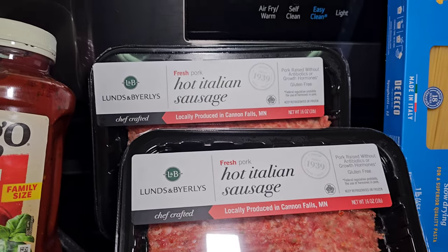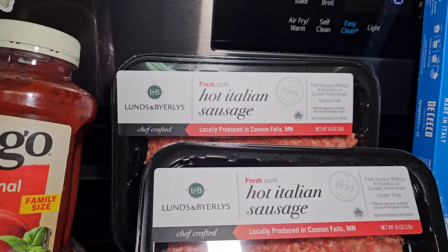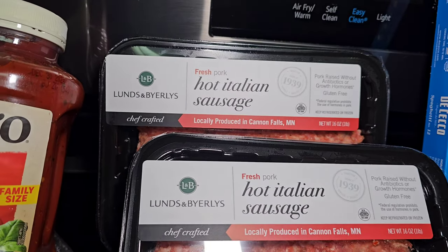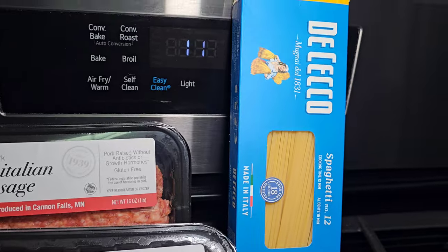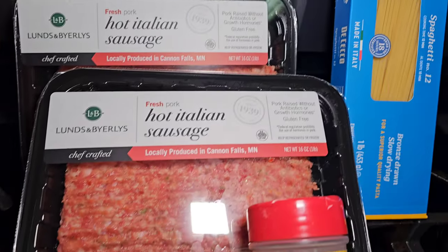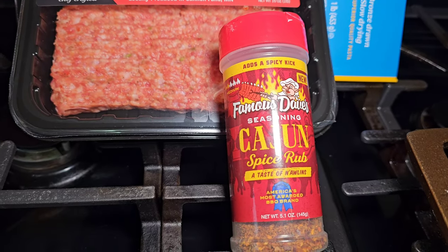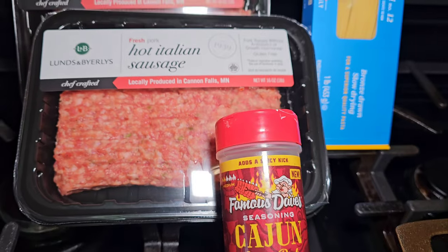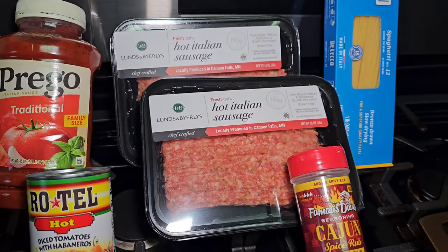If you live on the east side and you know where Morelli's Deli is, their Sicilian sausage tastes very similar. We also have a full package of spaghetti noodles, and I like to throw in a little Famous Dave's Cajun spice rub into the sauce — it just adds a little pop to it.